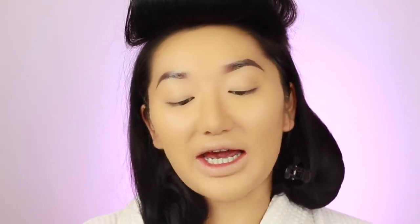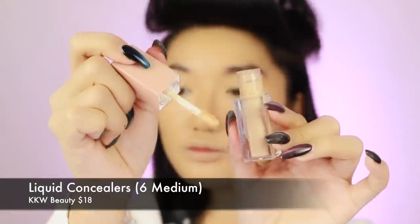I just applied my foundation all over and it's giving me hella coverage. So I'm gonna go in with concealer next - the KKW number 6 concealer. I'm just gonna put this on underneath my eyes. This gives hella good coverage and it brightens really, really well. It was actually featured in my 2018 favourites, so make sure you go check out that video - it was the video just before this one. I'm gonna use another beauty blender and then just buff this out. This gives such good coverage, I love it.